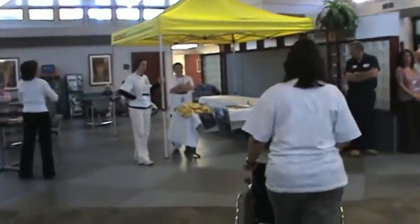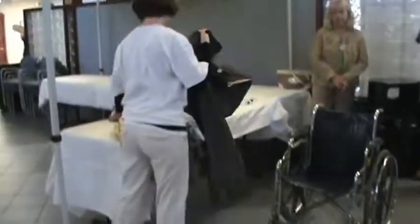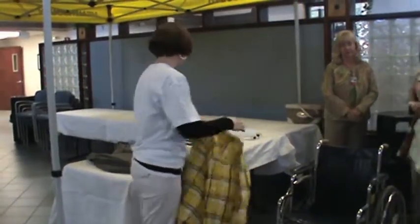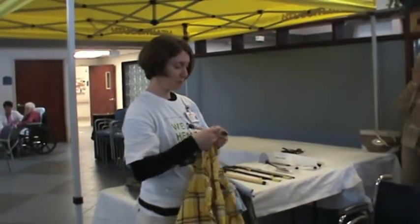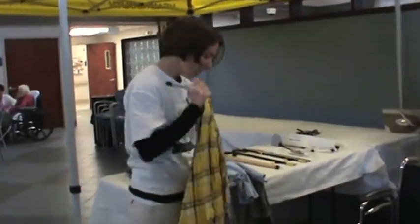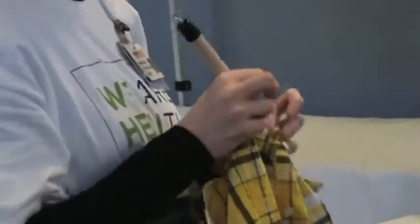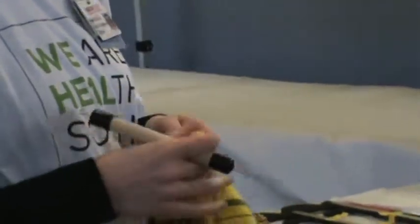It's an OT over here — occupational hook — and you're going to put the shirt on and off with one arm. We'll let you do just two buttons using the button hook. You have to put it through the hole, catch a button, and pull it through. Just two, one hand only.